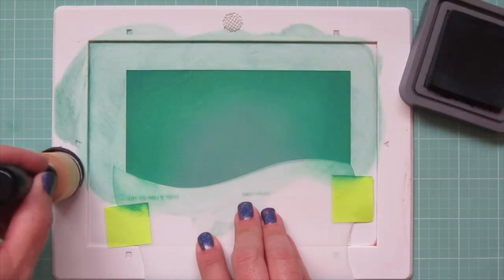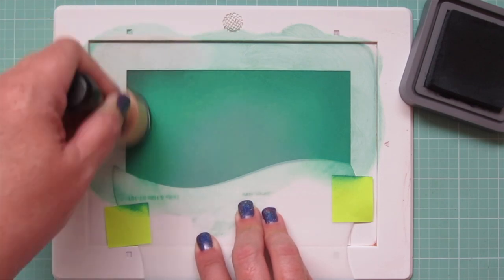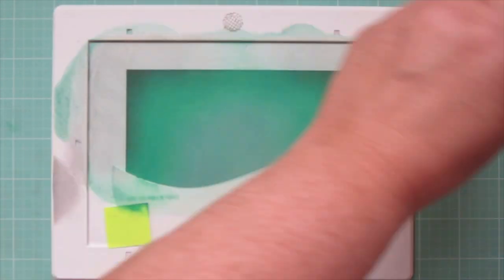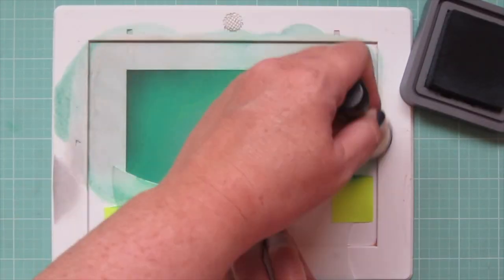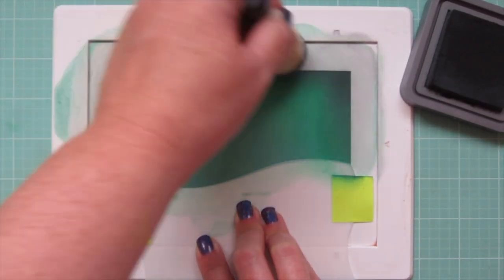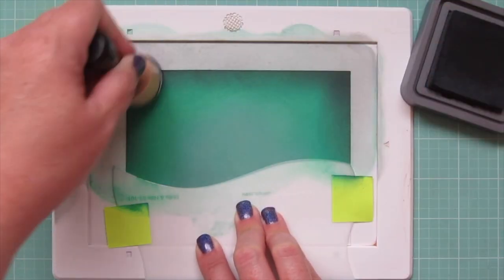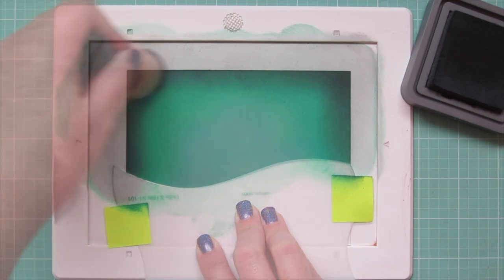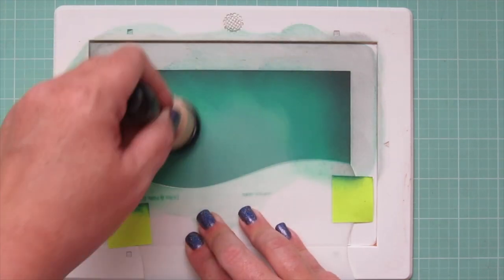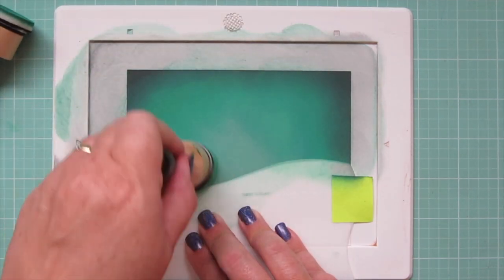Then finally I'm going to bring in a little Black Soot. I'm being very light with my pressure here, just adding the barest amount of ink, because I don't want it to get too dark on the outside edges — I don't want to lose that brightness, but I definitely want more definition on those three sides. And then one more time I will blend back down through all three of those other shades, and that's really when the whole background starts to come together, when everything has that nice soft blend to it.